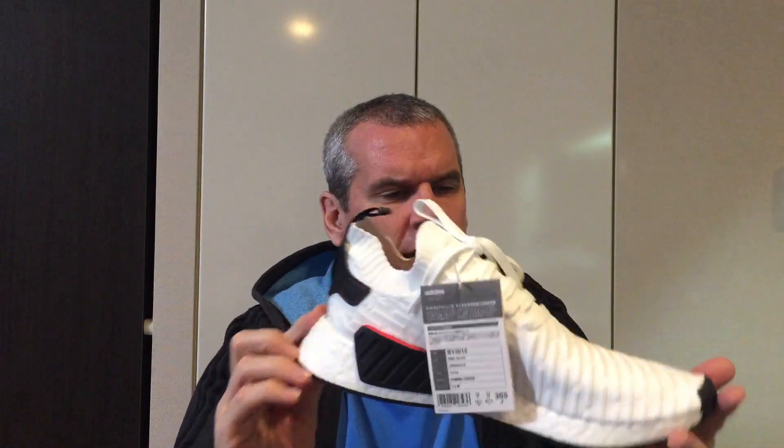Third, versatility. Versatility is all about whether or not this sneaker can be used in a variety of different places or ways — sports, wearing it casually out in the street, and things like that. And I'm going to go ahead and give this a six. I would say you would wear this casually for fashion on the street, but I would guess people wouldn't wear it for sports. I don't think you'd run in this, to be honest, even though it's kind of a running shoe. I don't think you'd play basketball or any kinds of sports in this.